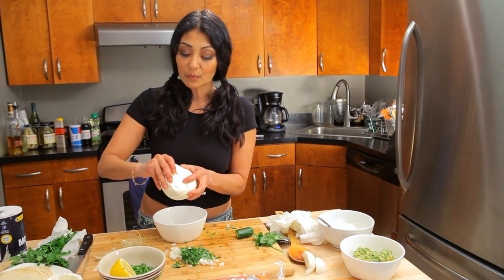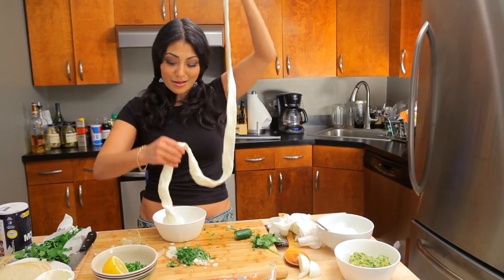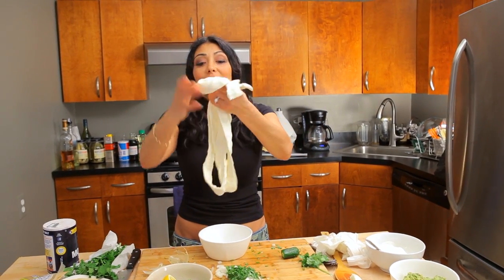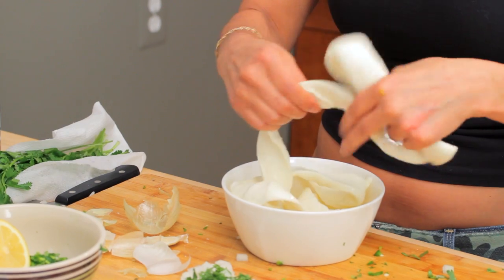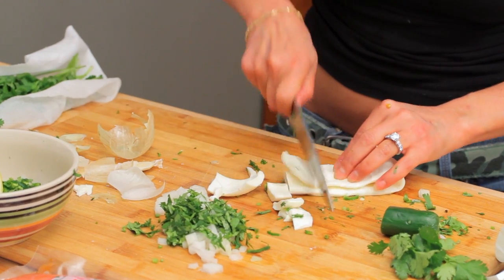I'm going to pull apart some of this Oaxacan cheese. Oaxacan cheese, made in Oaxaca, is very much like string cheese — it gets rolled into one big, long ball. We can melt it, eat it in a sandwich. If you don't have Oaxacan cheese or can't find it, no problem — get mozzarella. I'm going to cut that up so it melts nice and evenly.